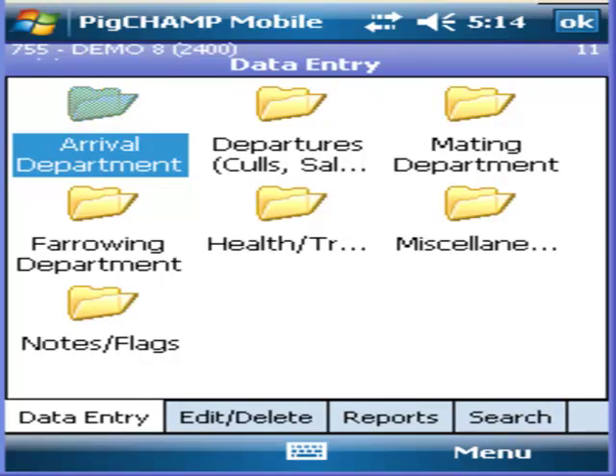The PigChamp mobile program allows users to efficiently record weaned pigs by pre-recording or forward dating the day before a weaned shipment is sent.